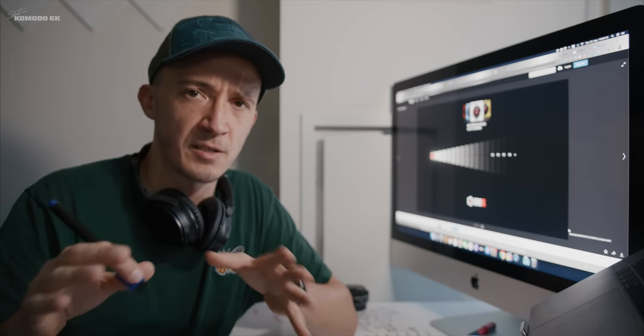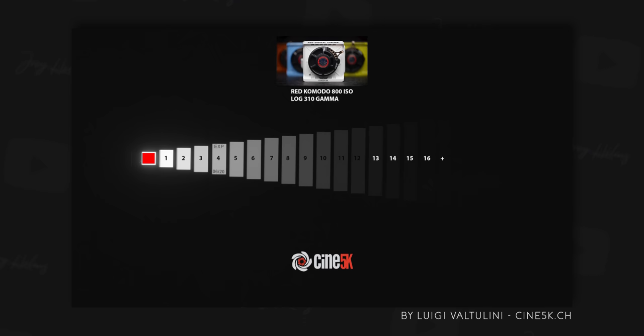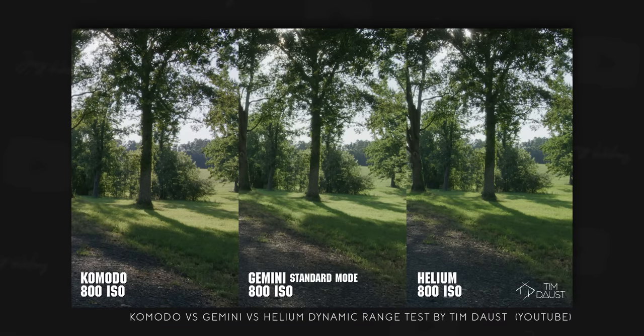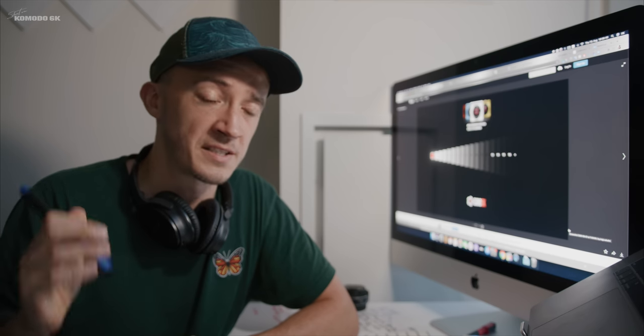A quick update here from the editing booth — after I filmed this, a little bit more testing was done by a few people. Luigi Valtellini did a dynamic range test with a chart and by the looks of it, it maps out around 15 to 16 stops. That goes very much in line with what Tim Daust also experienced in his side-by-side test between the Komodo, Gemini, and Helium cameras by RED. The Komodo is just about half a stop shy of the dynamic range of the DSMC2 cameras. But with that, let's continue.